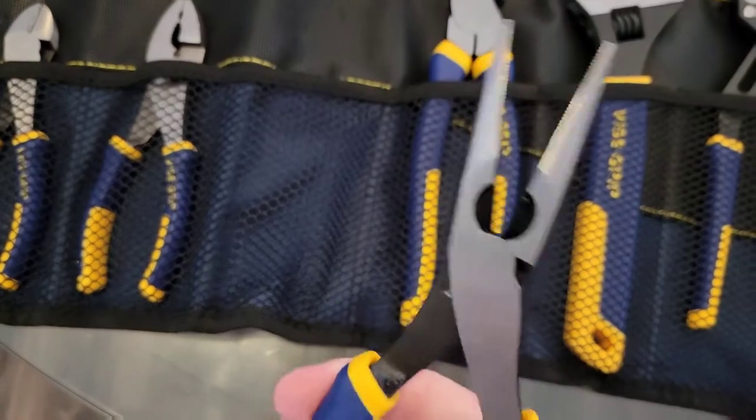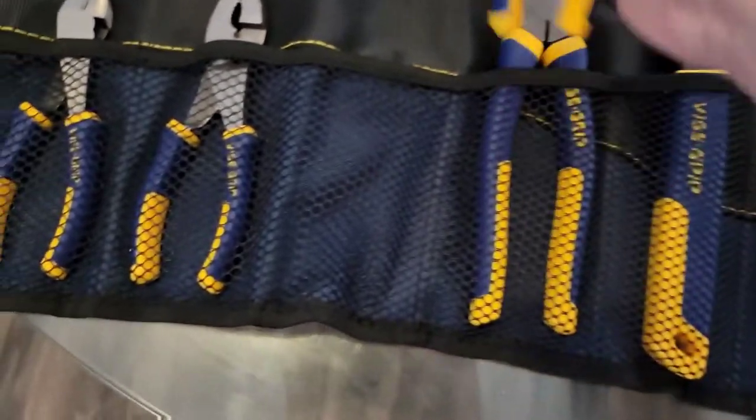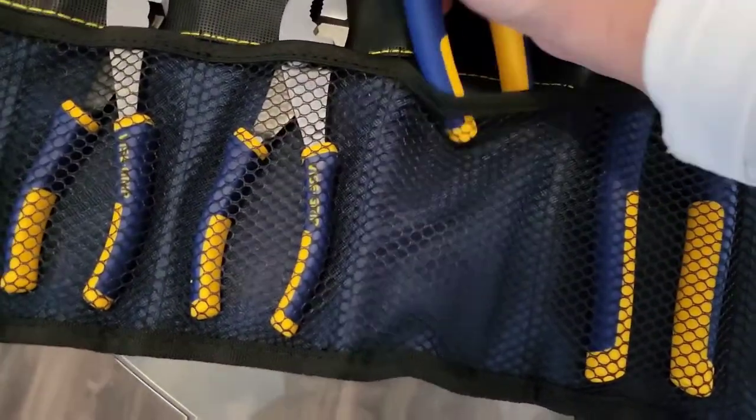Got the needle nose. The needle nose has some cutters on it, and these feel like very nice high quality.